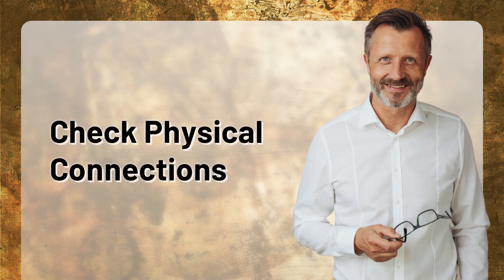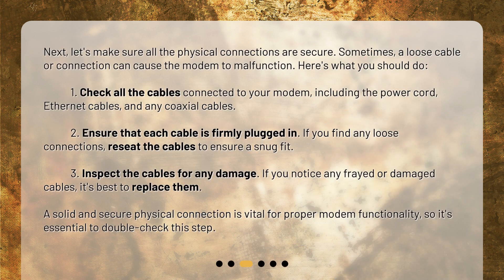Next, let's make sure all the physical connections are secure. Sometimes a loose cable or connection can cause the modem to malfunction. Here's what you should do.